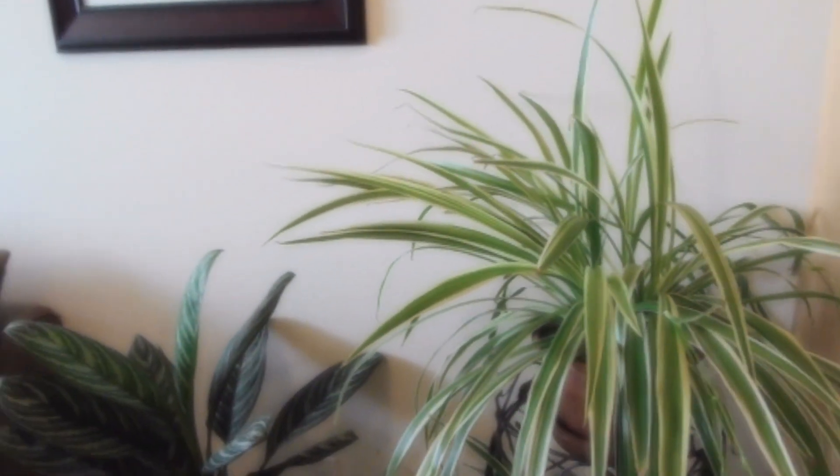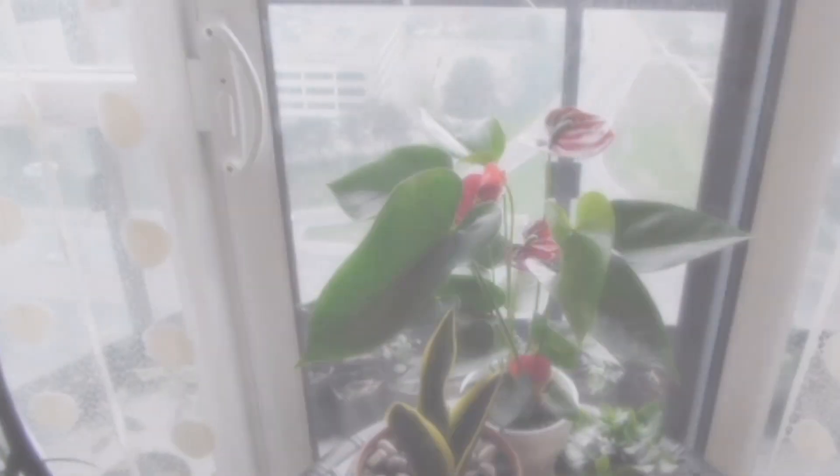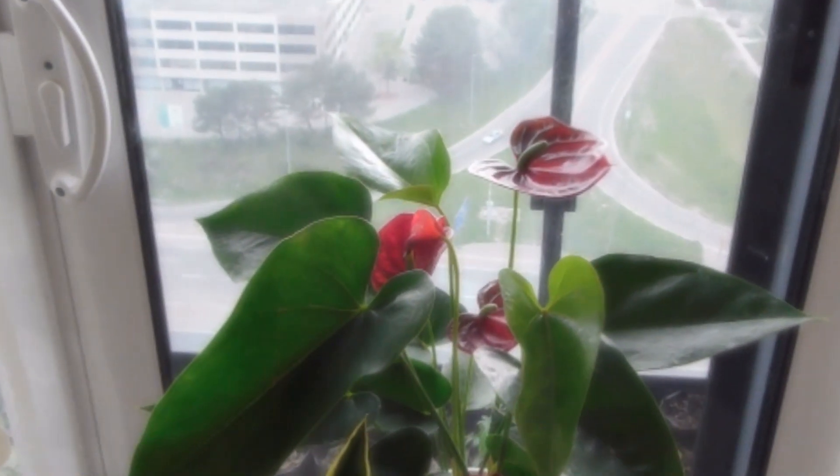Lighting can be a limiting factor for the kinds of plants you want to grow. It also affects the direction in which your plants grow. Plants tend to bend or grow towards the source of light. To maintain a more even plant structure, you should rotate your plant pot regularly so that all sides of the plant receive an equal amount of light exposure.